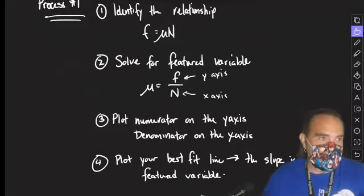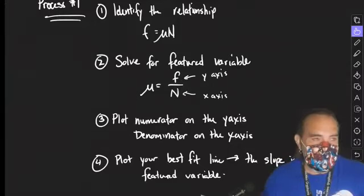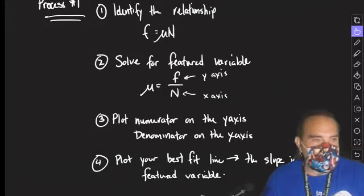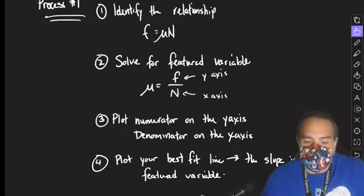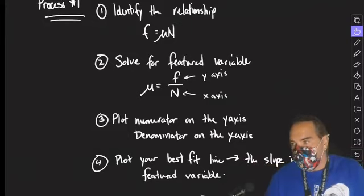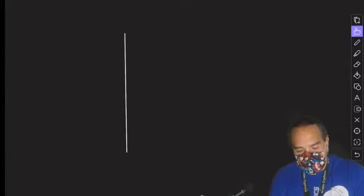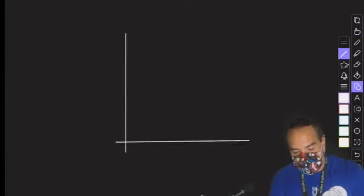It might be more complicated than this, but you can tell if it's going to work if something you measured is in the numerator and something different you measured is in the denominator. There will definitely be examples where you cannot use this process — it does not work for inverse functions, and it does not work for things where the y-intercept is important. Those are cases where we can't use process number one. But it's going to work for this one, so that means I'm going to see several of these graphs in your lab.